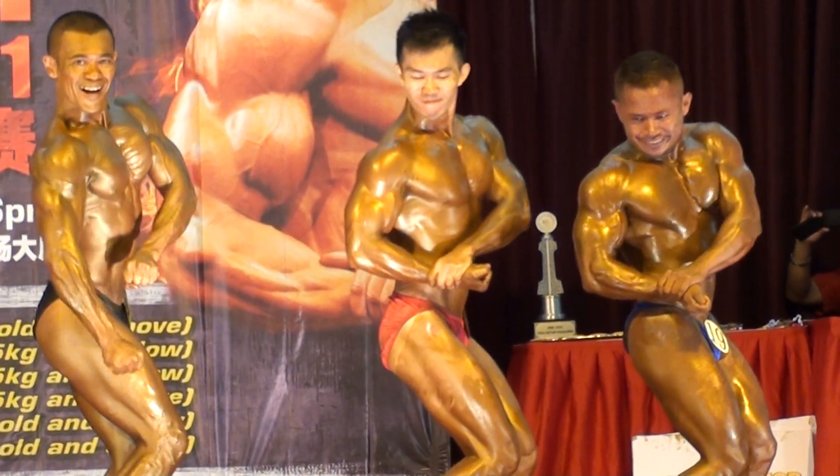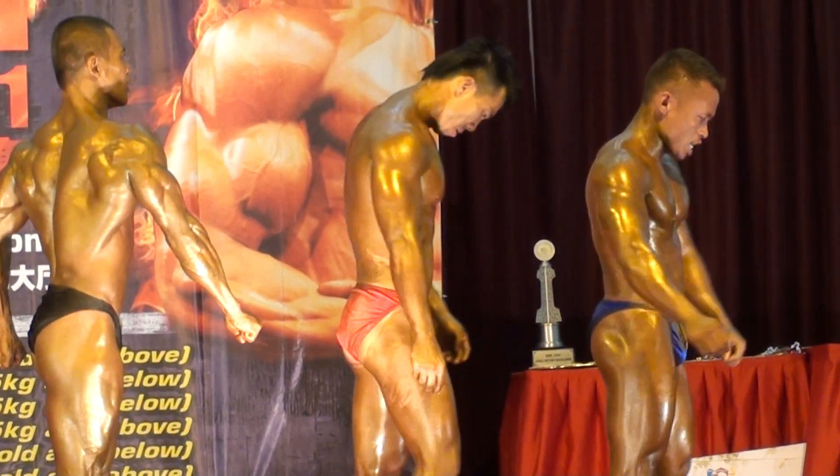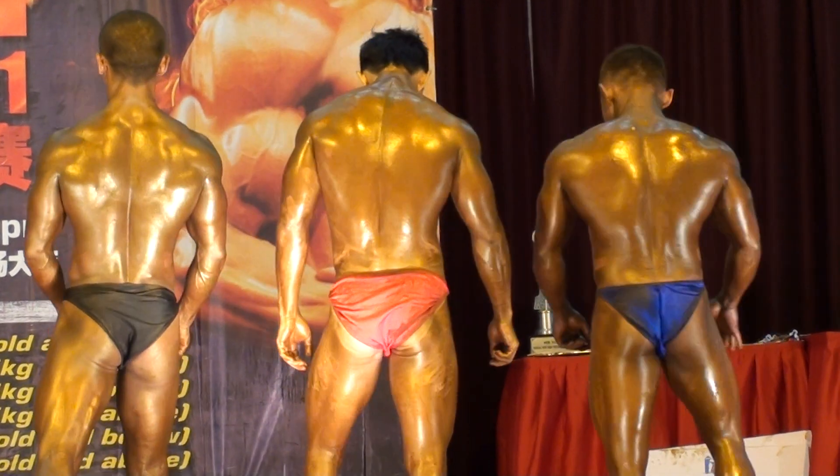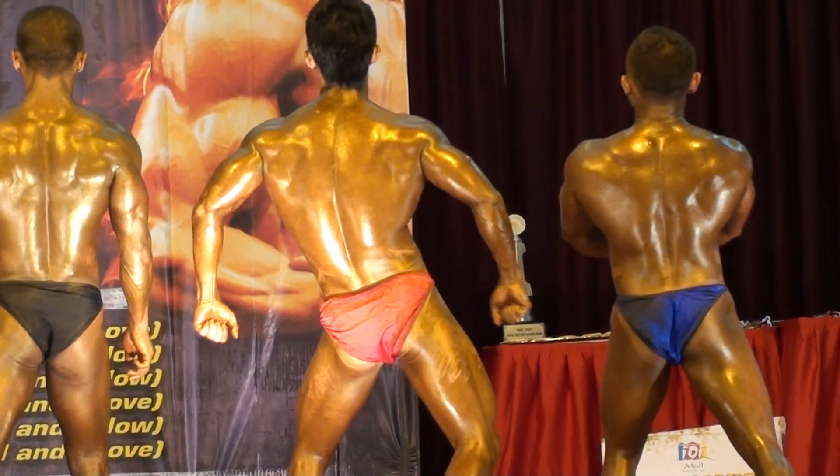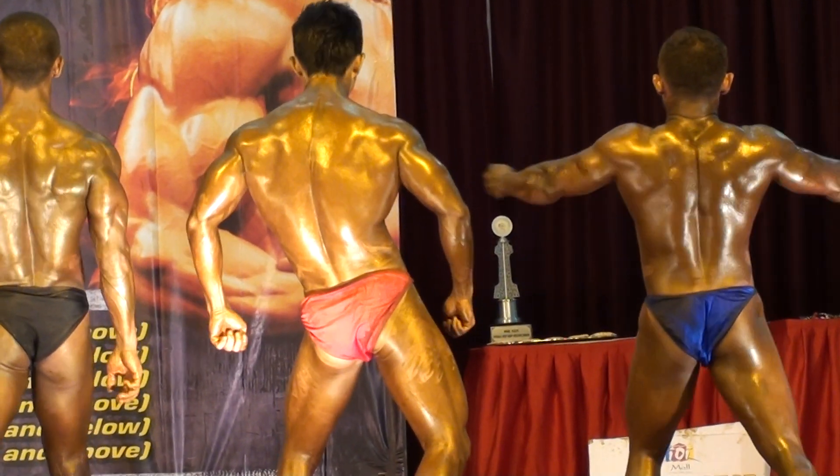Okay contestants down. Okay your next pose, your back double bicep pose. Okay ready? Flex!